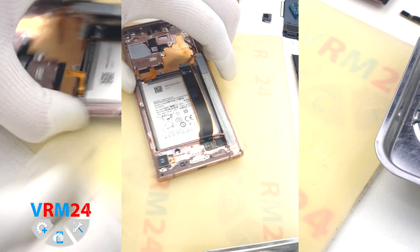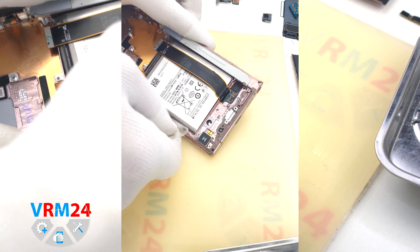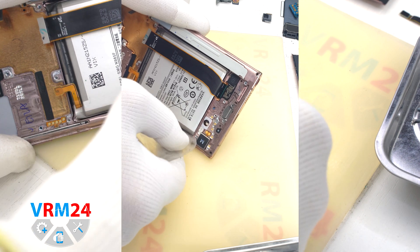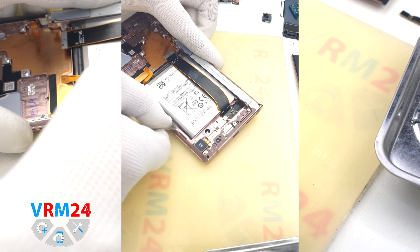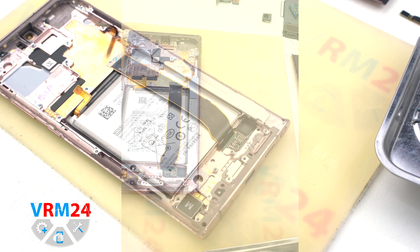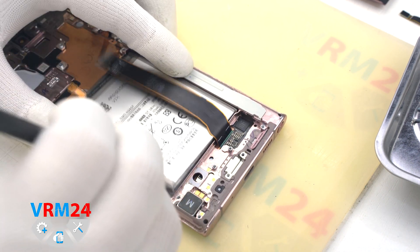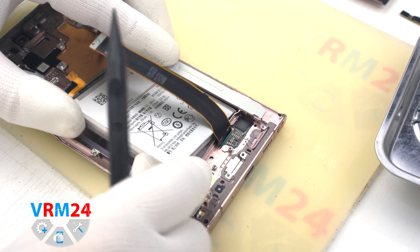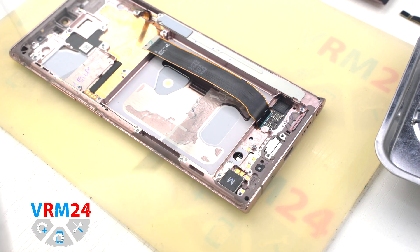Moving on to detaching the battery. Unfortunately, the battery was already removed before us and when we tried to pick it up with a plastic film, it just fell off. In your case, detaching the battery will be much more difficult, so it is better to watch one of our videos on how to remove the battery on Samsung. As you can see, the display frame has old glue, but the battery has no glue at all.